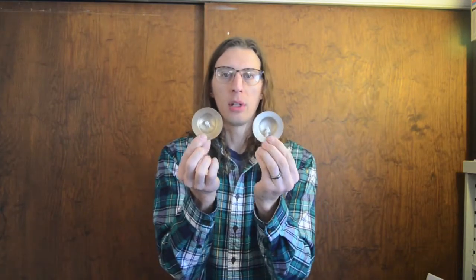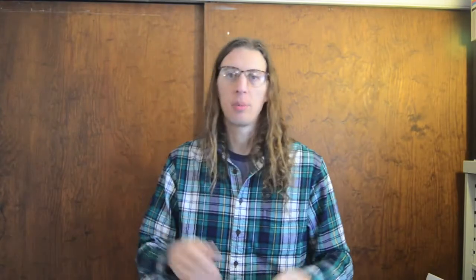Hi guys, today we're going to do a video on finger cymbals, which look like this. They are, exactly as the name suggests, tiny finger-sized cymbals. These two are from Zildjian — they are the thin pair that you can get. They also have a heavier pair.